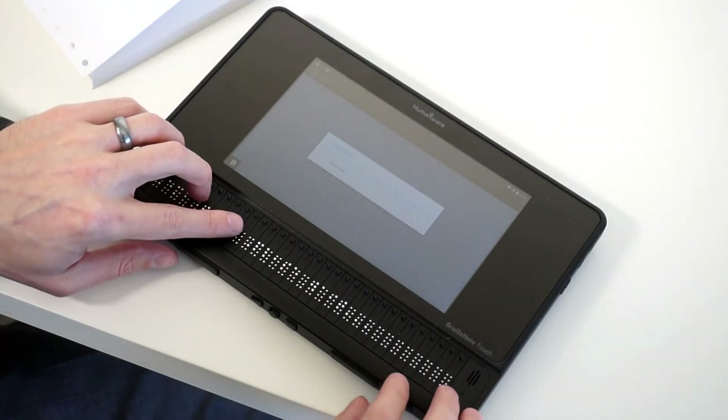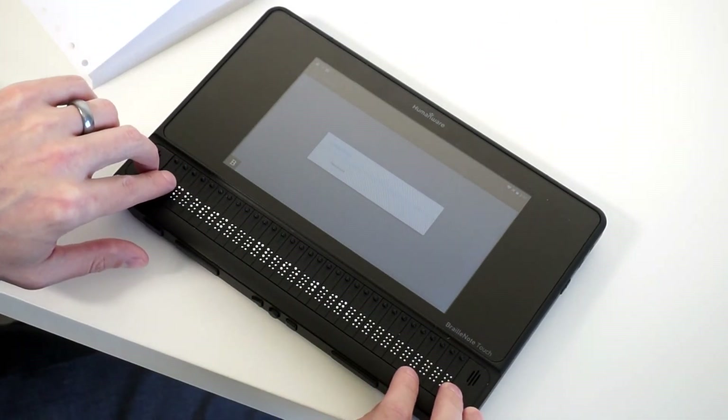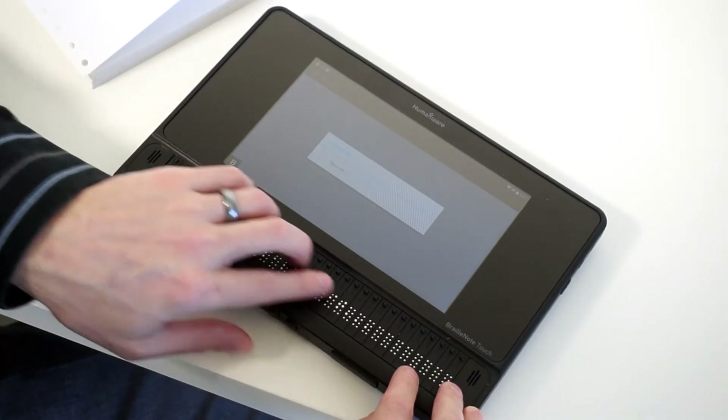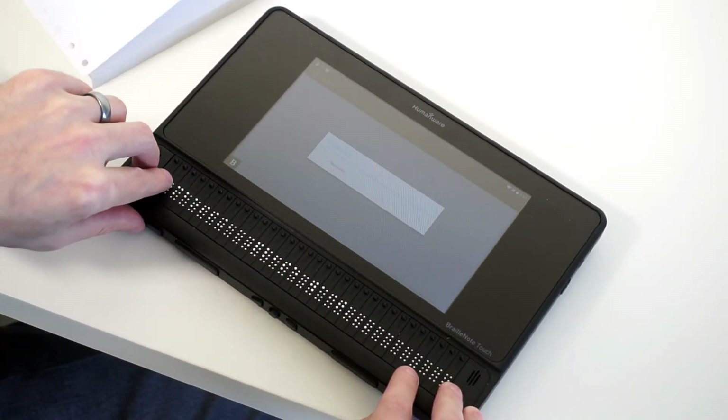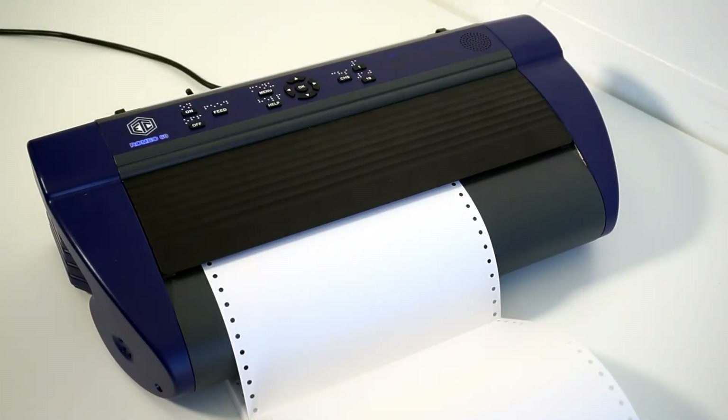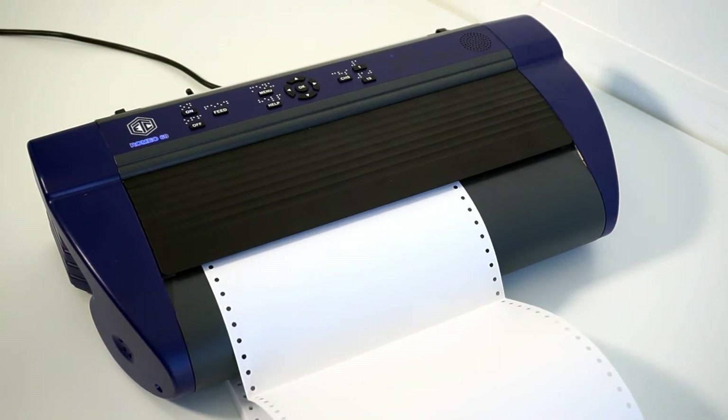It says Embossing, please wait. The device confirms the embossing job is running.